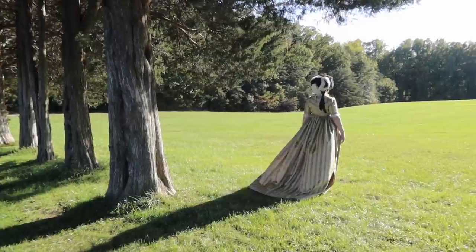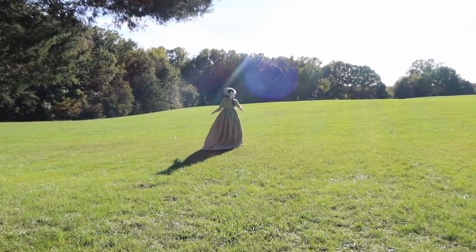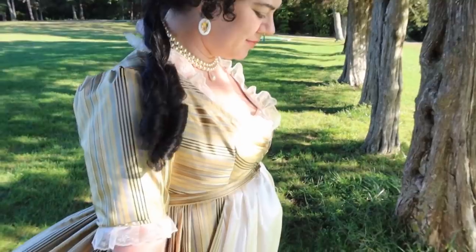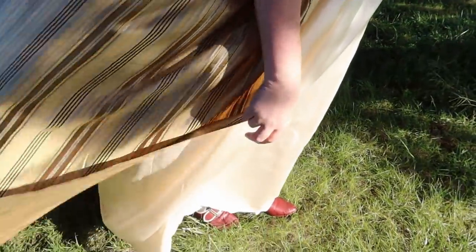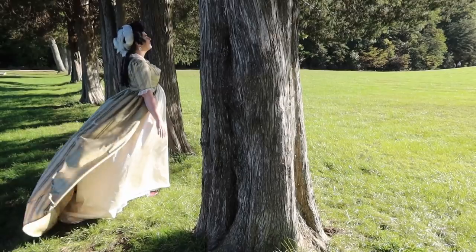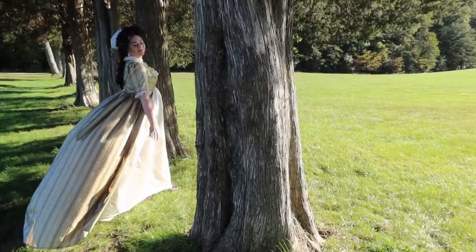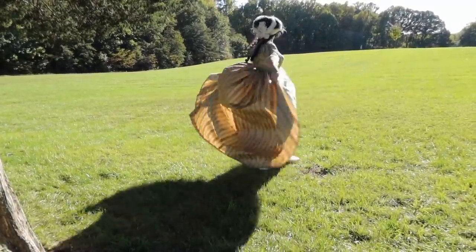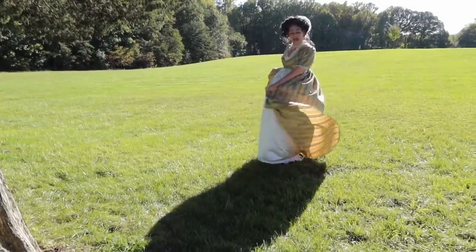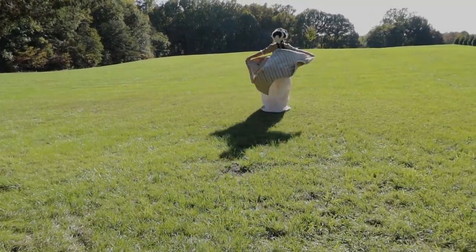I'm really pleased with how well this dress turned out. I love these weird transitional styles you see in the 1790s, so it's always fun to explore this era. It's also a pretty easy style to make and doesn't require a huge amount of fabric or time, so it's a great project if you're new to historical costuming. Thanks so much for joining me on this project, and I hope you have a lovely day. I'll see you next time.